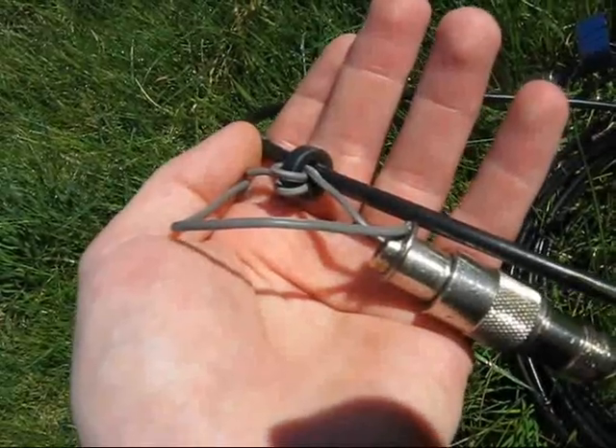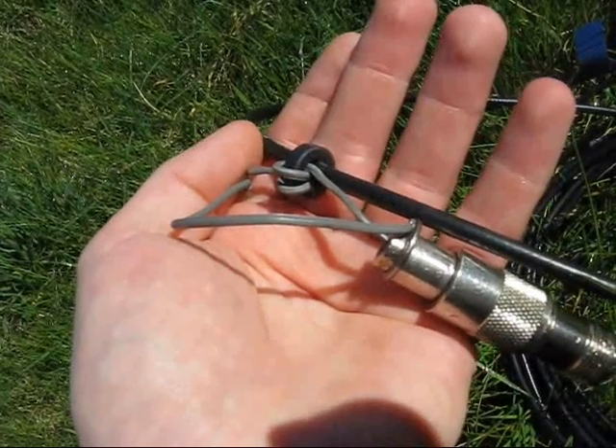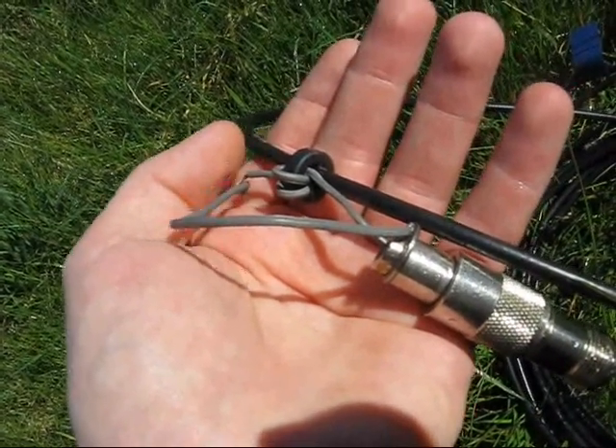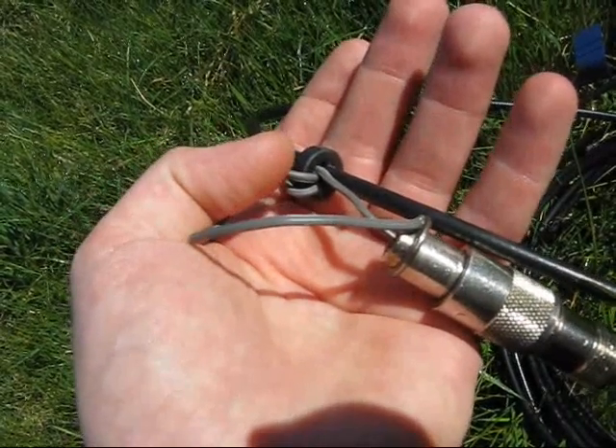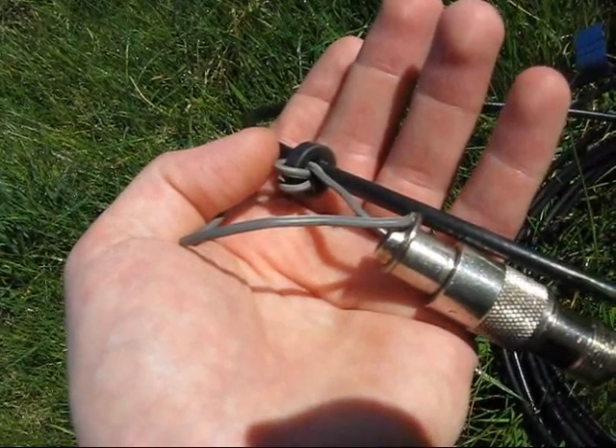Also keeping it simple is the feed arrangement. There's no second inner loop. Instead, the loop element is threaded through a ferrite toroid — it's an FT-5043.